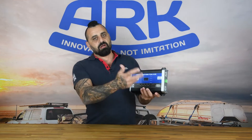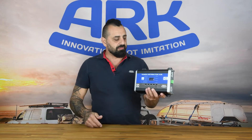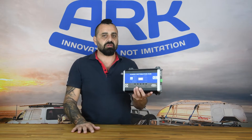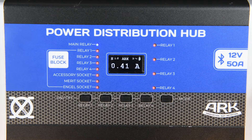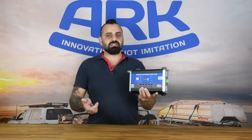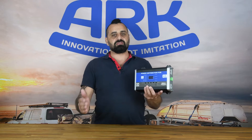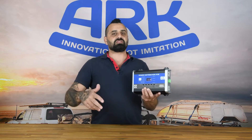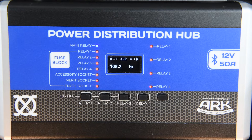Not only does the power distribution hub supply power for your 12 volt camping setup, it actually monitors the auxiliary battery as well. It does that in two ways. In real time, you're going to know how many amps you're using, how much power you're drawing, what voltage your battery is at, and the state of charge of your battery. The second way is total power consumption — between charges it's going to tell you what amps you've used, how much power you've used, and based on your usage, how long you have until your battery needs recharging.